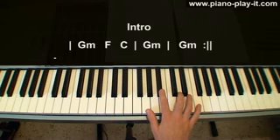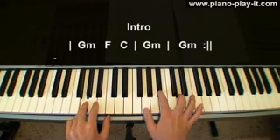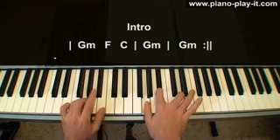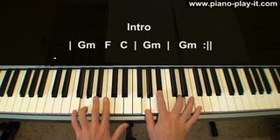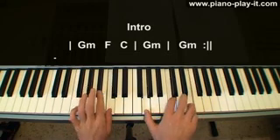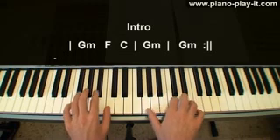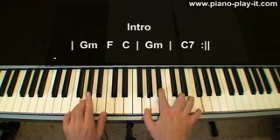Then "don't" — G minor, F, C, G minor. G, B flat and D with the 1st, 2nd and 3rd finger. Then it's easier to move to F with the 1st, 2nd and 5th fingers, and F in the left hand. Then to C: G, C, E with the 1st, 2nd and 4th finger, and C in the left hand. Then back to G. So: "don't" — G minor, F, C — "cause I'm having a good time." G minor, F, C, G minor.